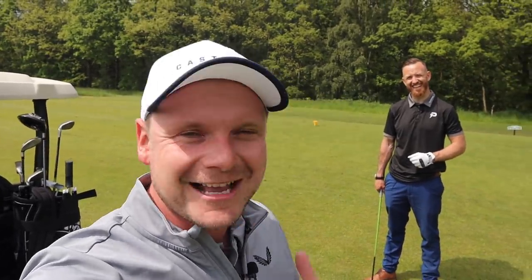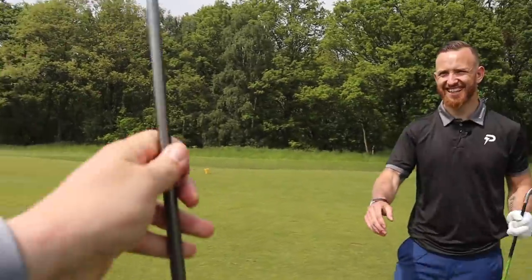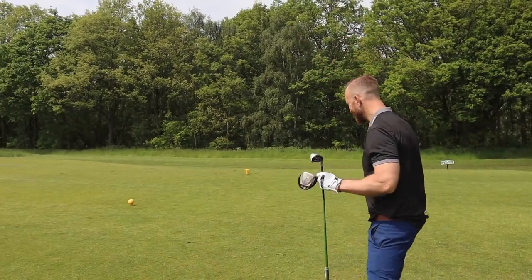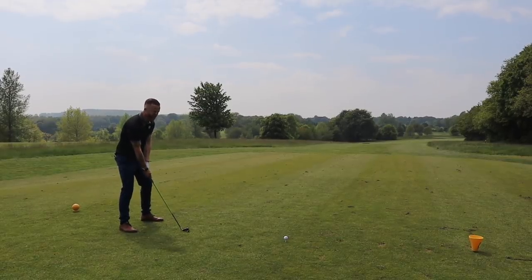We've played a few holes already, giving you a few little tips — nothing major. I think you're doing quite well already. I hate it when new golfers do really well off the bat because I was terrible. So I'm going to give you this one as well and we'll kind of change up the order a little bit. So we've got five iron first, James. Teed up nice and high, try and get it away.